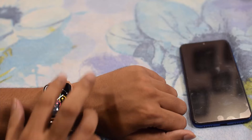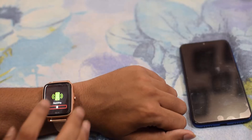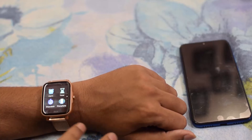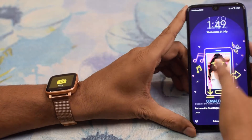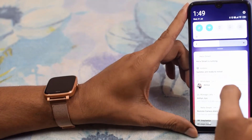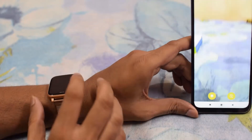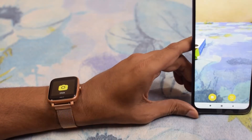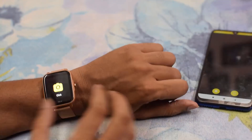You can click on Find Phone and your phone will vibrate — very helpful if you've lost your phone at home. The second feature is the camera app. After opening it, the watch can be used as a remote camera shutter. You can click a photo from your watch, and as you can see the photo is taken.